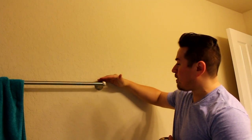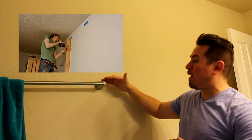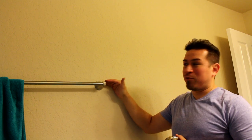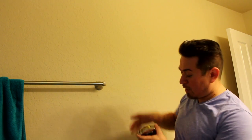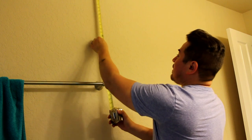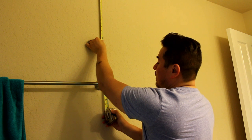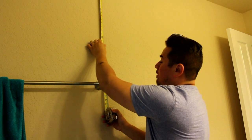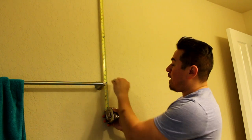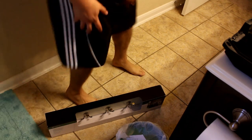First things first — the tape measure is so I can hang my coat rack level with this other fixture here. This is from my kid's bathroom so I can't put it too high up. I'm going to level it with the top of this fixture. I'll measure and it's about 35 and a quarter inches from the ceiling down to where this fixture starts. So I'm going to hang my coat rack to match that so it's visually appealing.